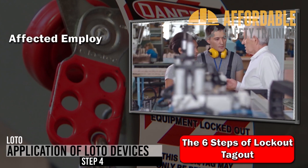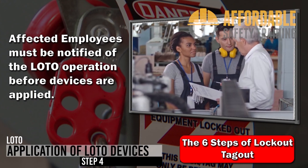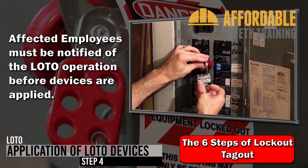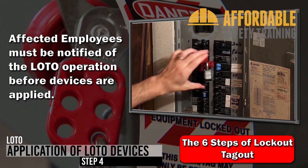Step 4: Application of devices. The authorized employee must inform any affected employees that lockout/tagout devices are being applied to the equipment. The lockout devices must be applied in a manner that will hold the energy-isolating devices in the safe, or off, position.